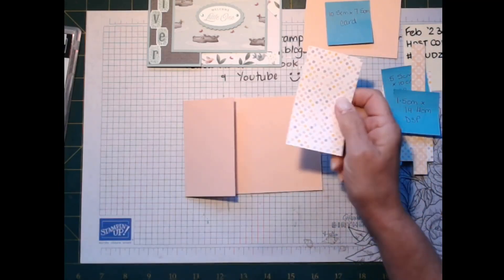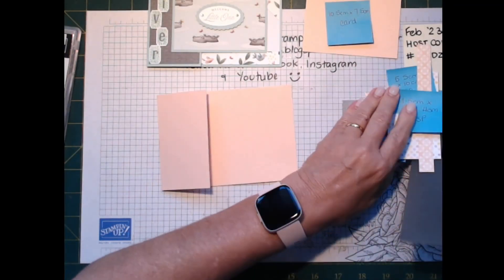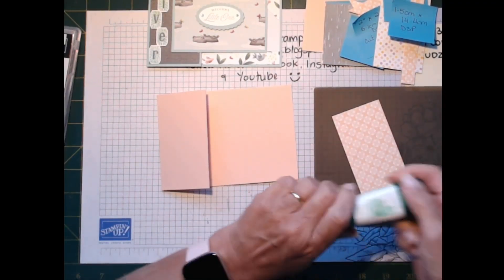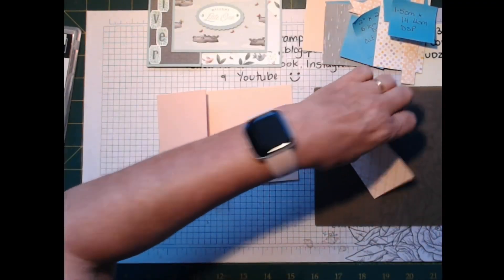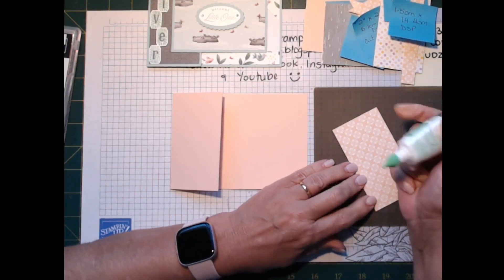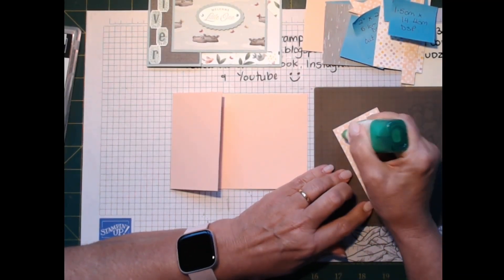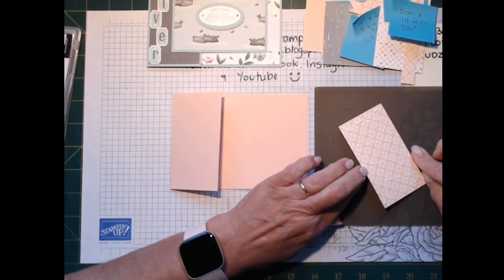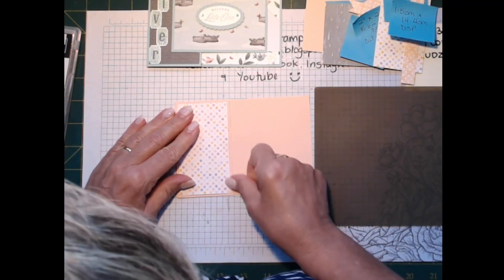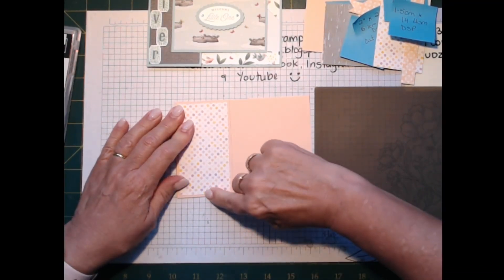This is the Dainty Designs celebration paper — it's been a beautiful pack to use. I'll bring in the glue. We're going to put this piece of designer series paper here, just lining it up and matting it down so we've got an even border all the way around.